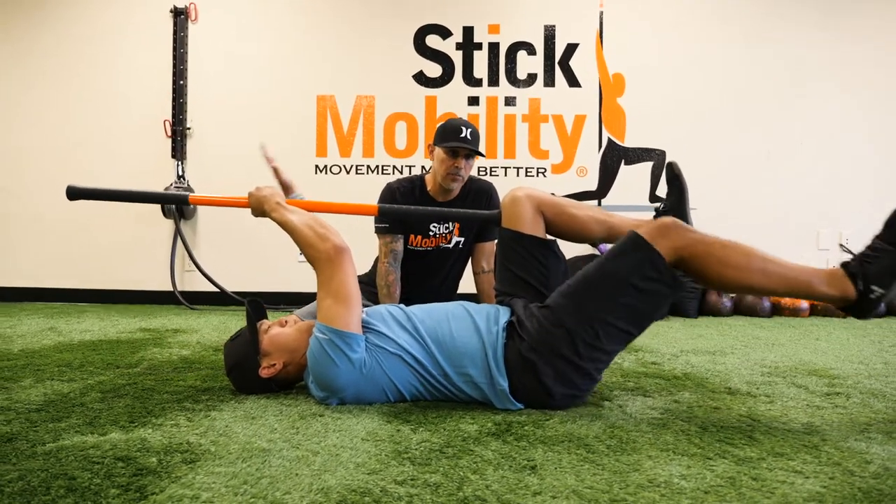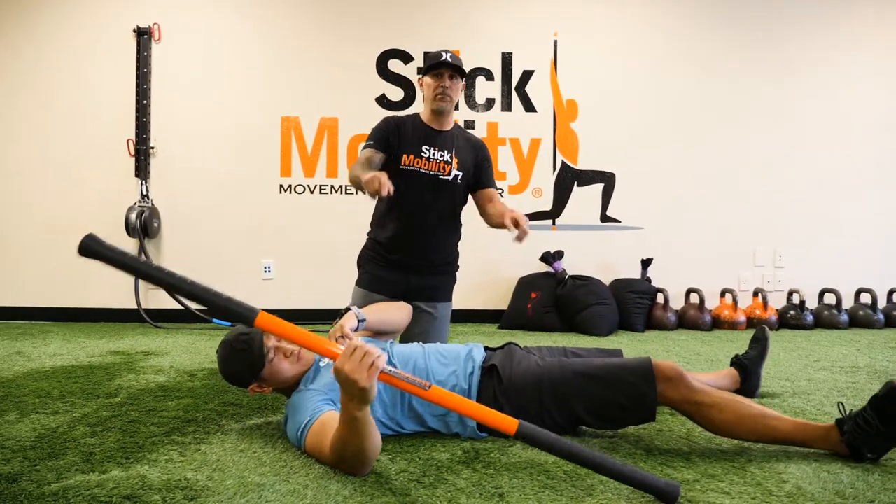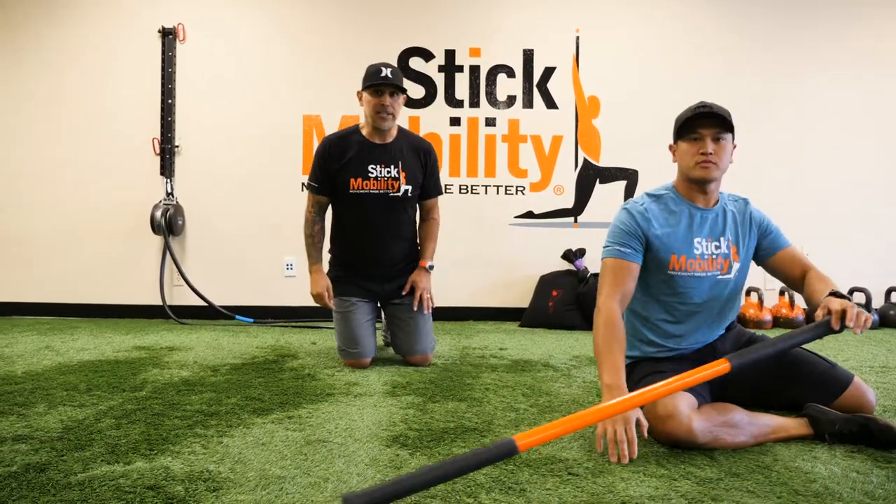So there it is — there's your dead bug. Start with a nice iso hold, make sure you own that, progress to this movement before you try to jump into a bigger movement. Get your dead bug on.